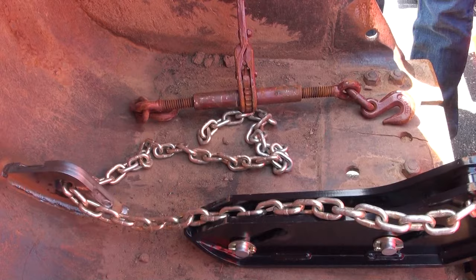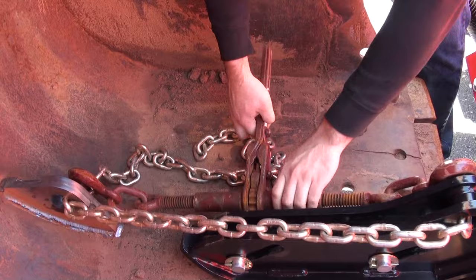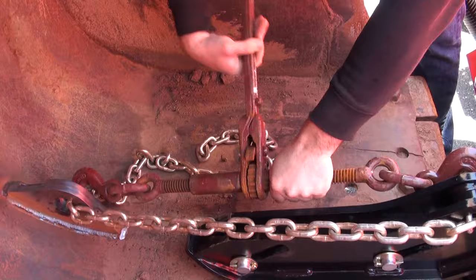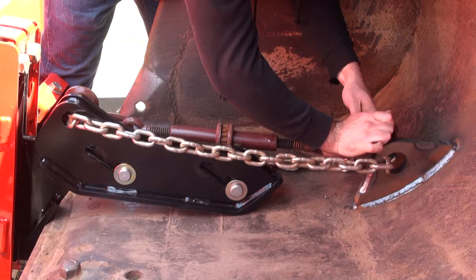Then use a ratcheting binder to secure the loose ends of the chain. Do not cross the chains, as the slip hitch assembly will bind. Tabs for mounting chains should be located so that the chain is level or angling slightly downward when the plow is attached. The tabs should also be located in line with the hitch forks.